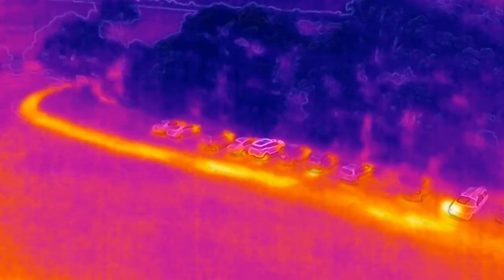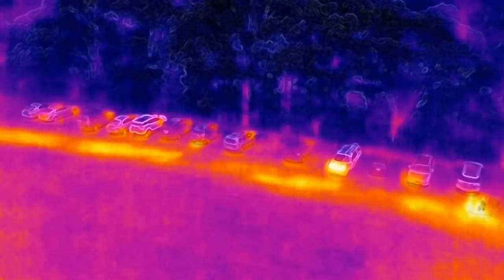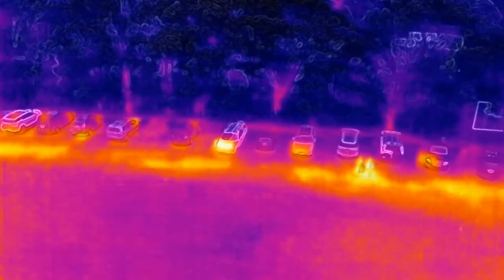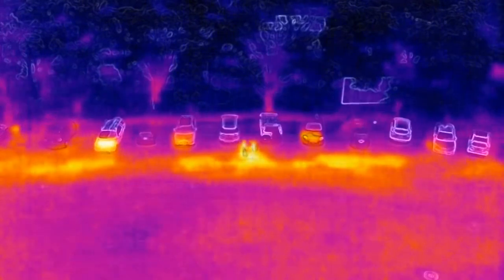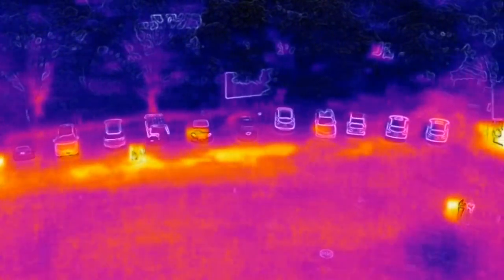The highly portable nature of the Mavic platform means that setup time is minimal and flight operations can commence very quickly. While not providing the image resolution of DJI's other thermal solutions, the Mavic operator can be airborne and in position working while the Inspire operator is still getting their UAS set up and ready to fly.